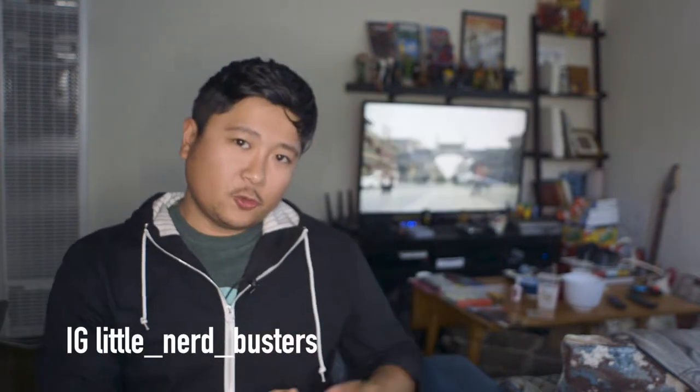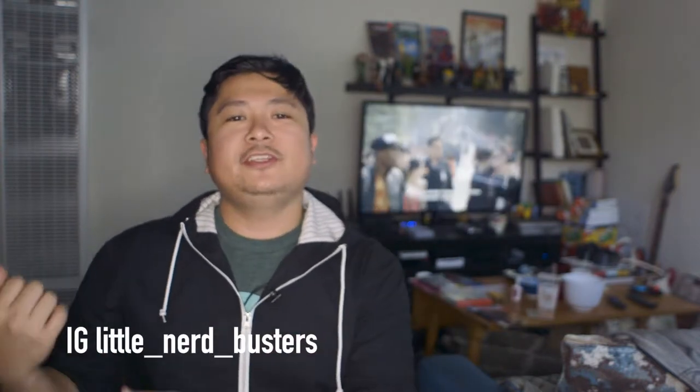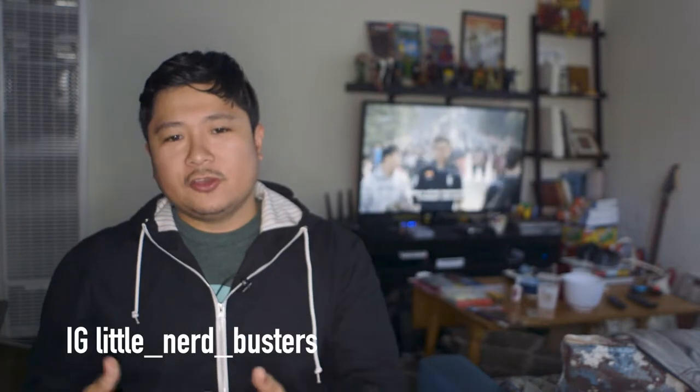Hey guys, for this episode I want to talk a little bit about the toys that I just mentioned in the previous video for WhatchaDoOnWednesday. So let's get started.